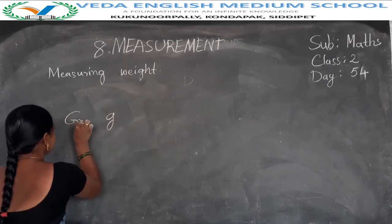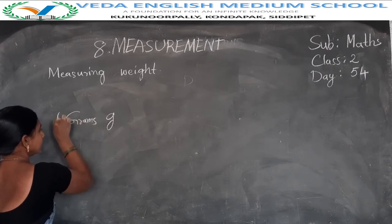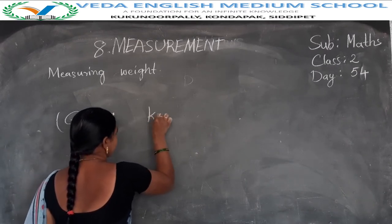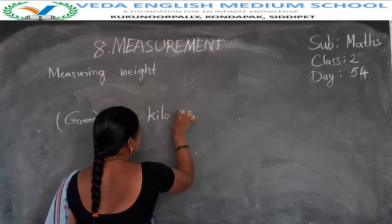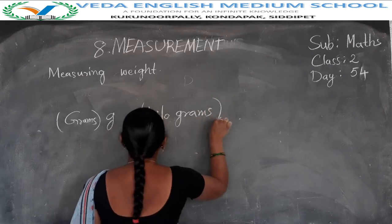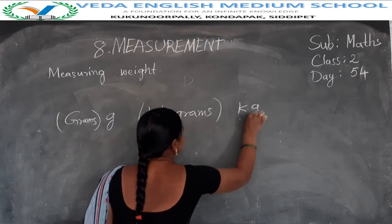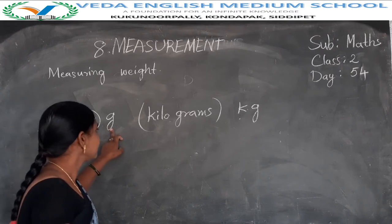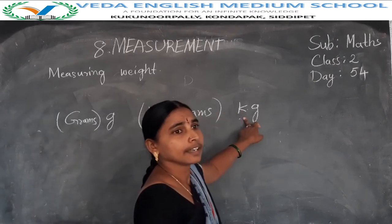Grams — G-R-A-M-S, grams. Kilograms — K-I-L-O-G-R-A-M-S, kilograms. Grams is abbreviated as G; kilograms is abbreviated as KG.